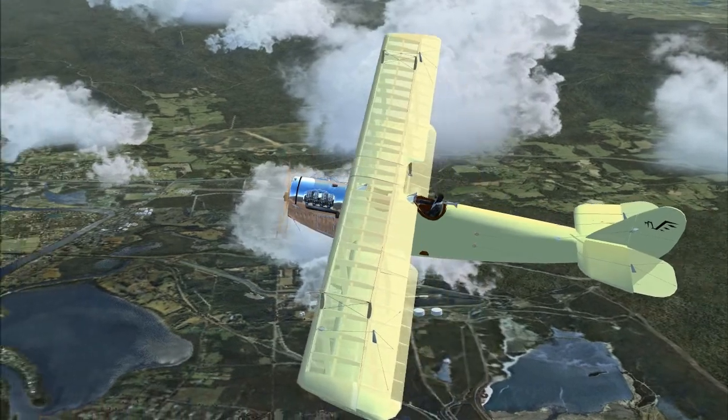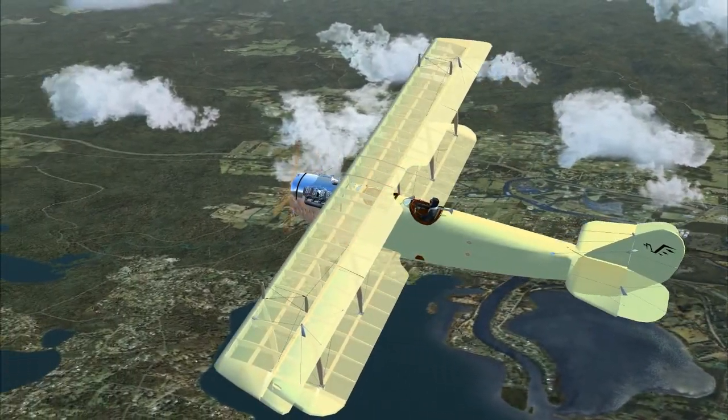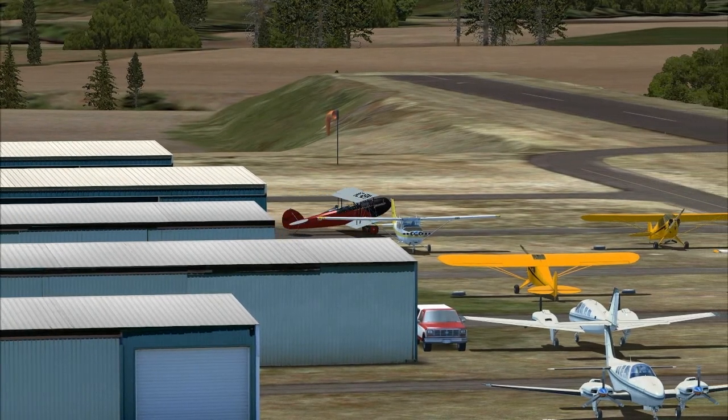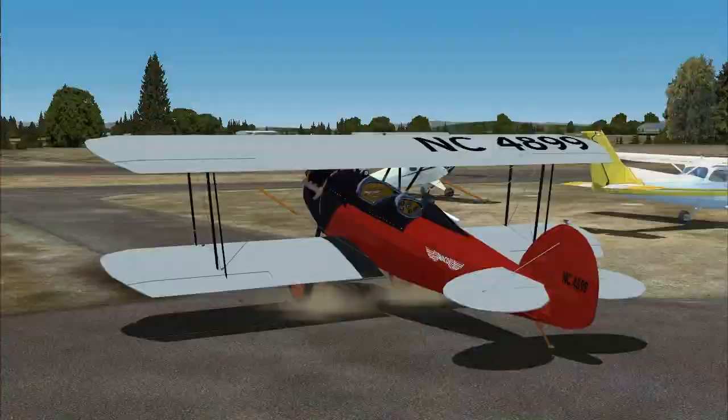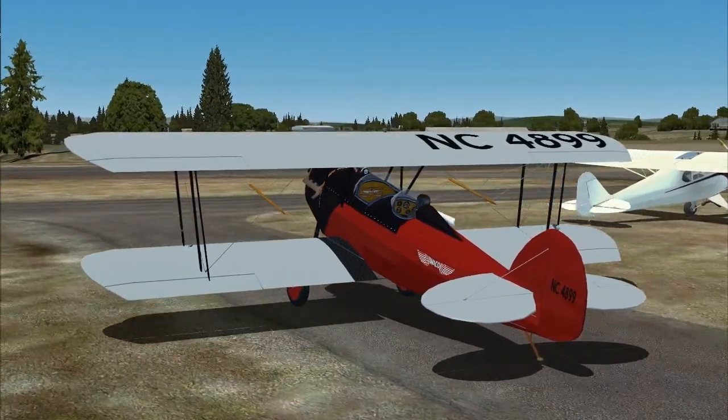But it did have one thing going for it, which was that by 1919 there were more than 12,000 of them in circulation, and they were very cheap. This was a period of huge growth for aviation, and all that military surplus hardware meant that every man and his dog could buy an engine and try to build an airplane in his backyard.